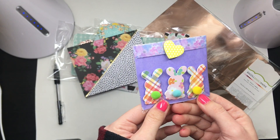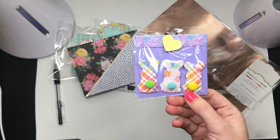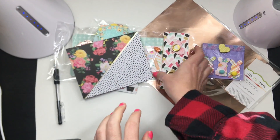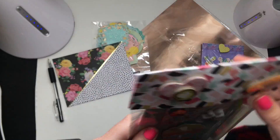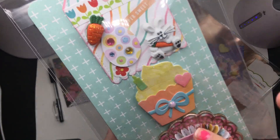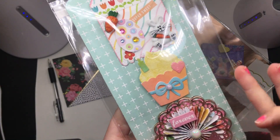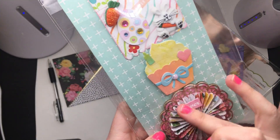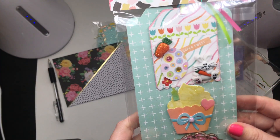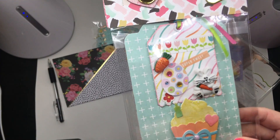Look at these cute little bunnies with the funny fluffy tails — these are so cute, Christy! Little heart at the top. She's got a scalloped flower shape with a doily on top, then a rosette, and then look at that little bling bow — so layered! And we have a cute little decorated cupcake right here.